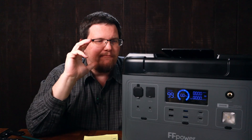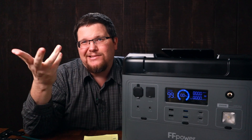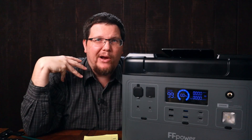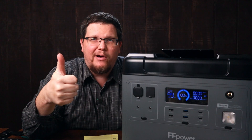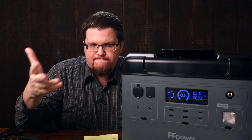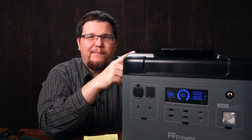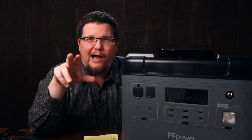That's what I got for you guys. Like I said, I love these units, but they're completely identical. Go where they're cheaper — that's my recommendation, that's the review. Fantastic product from FF Power, fantastic product from Ocatel, but they're virtually the same. If you found this video useful or helpful, you might want to check out another video from me. I'll see you guys later — Steve Poplar out.